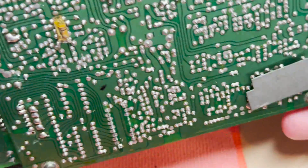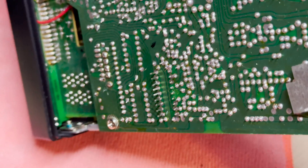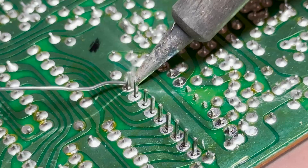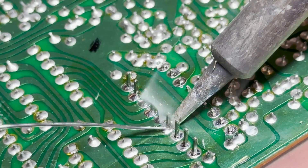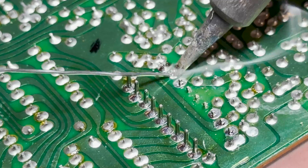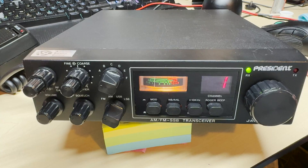Turn the circuit board over and make sure all the pins are poking through. Then all we need to do is solder it into place. Obviously while soldering, make sure you don't short any contacts out — just like so.